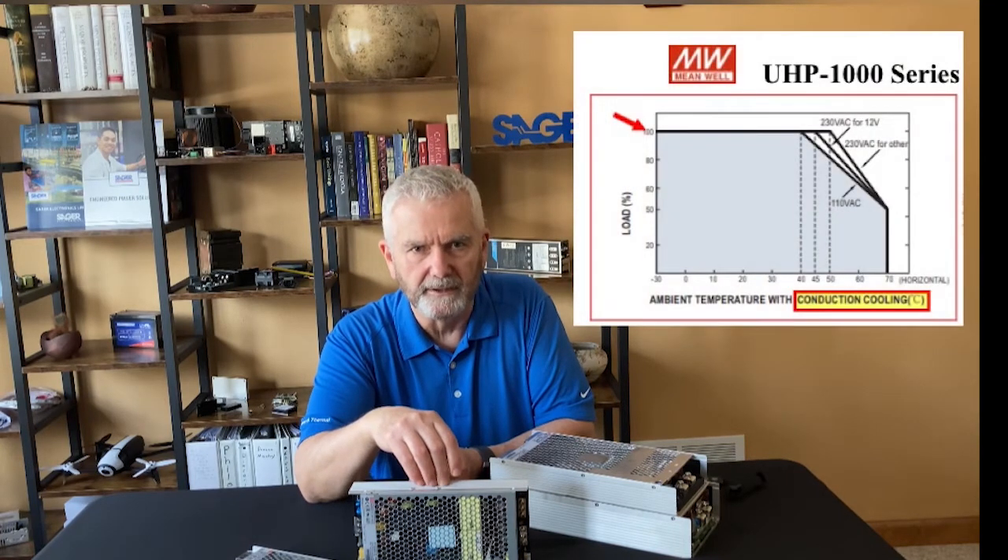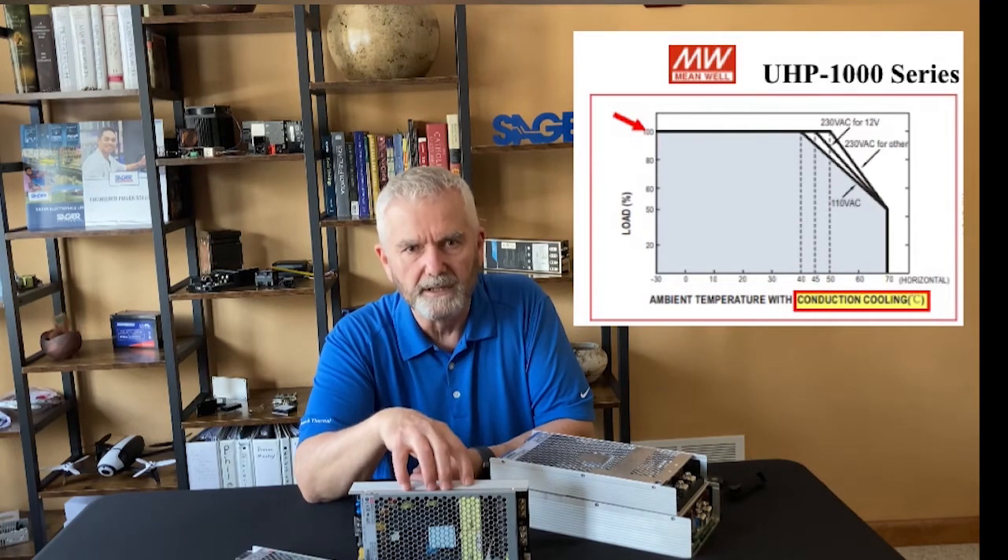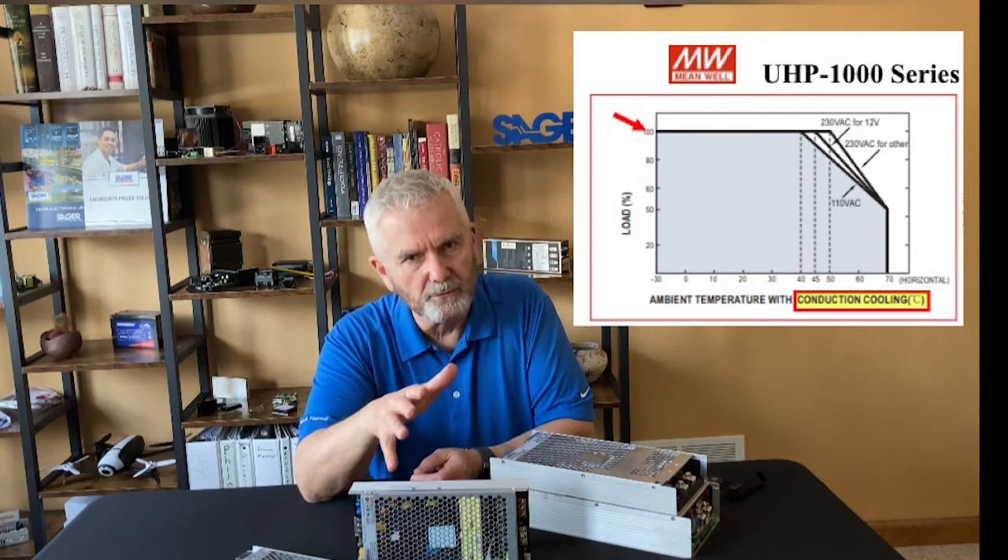According to the conduction cooling chart, it is possible to operate the 1000 watt supply at full power with conduction cooling. So the more conduction cooling, the better.